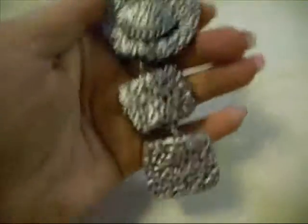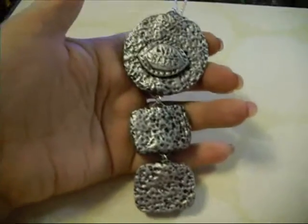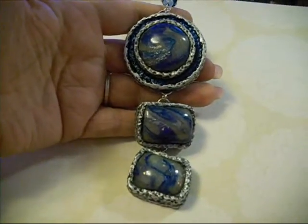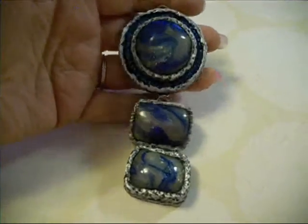Alright, and here's the back — kind of a hammered metal look on that one. I really like the way it turned out though. I love that silver in there. Alright, there's that one.